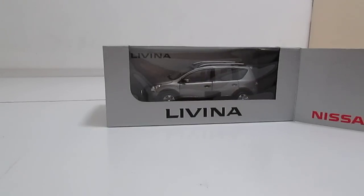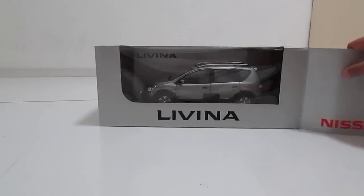Hello, I'm the IKS car collector and today I'm doing an unboxing of this Nissan Livina. A Chinese friend gave it to me, so it's a car from China. He owns the real one, and maybe I'll do a real car to model car review comparison. I'll show you around the box and then unbox it.